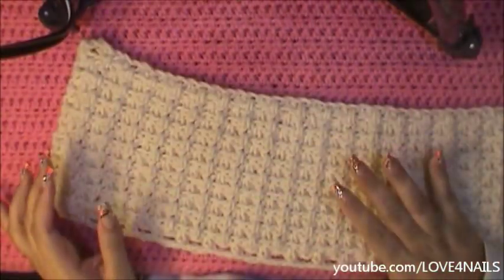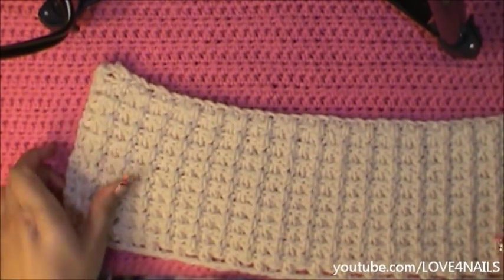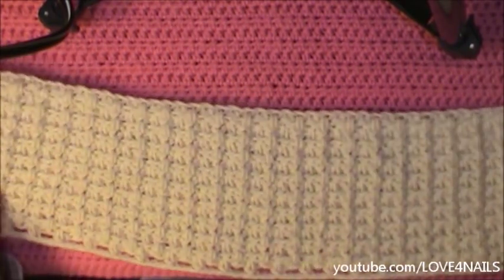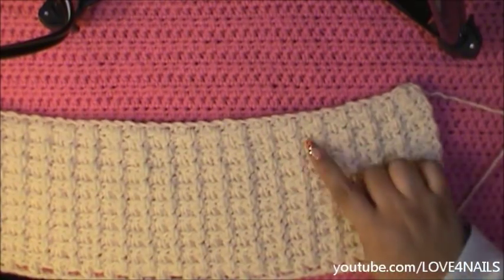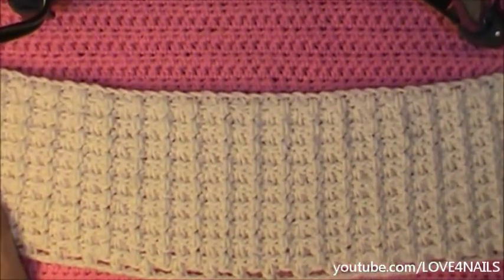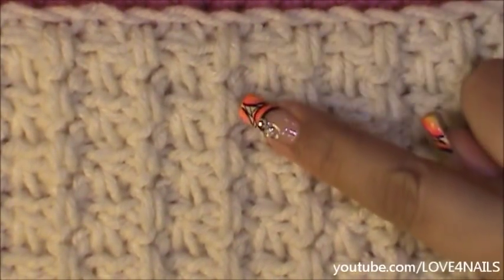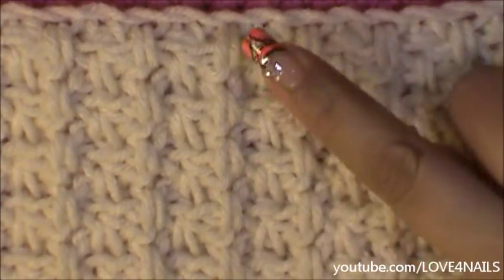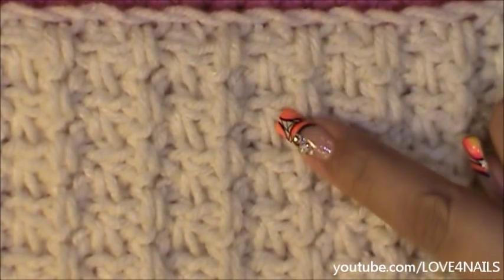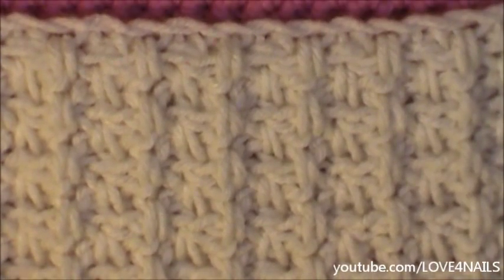After finishing your 19 rows, this is what your scarf should look like. You can see that it's rounded and goes all the way to the opposite side, rounded as well. Looking closely, you'll see one line above the other, and in the center the same thing is happening on a lower level. The pattern is just absolutely beautiful.